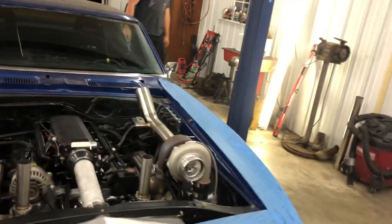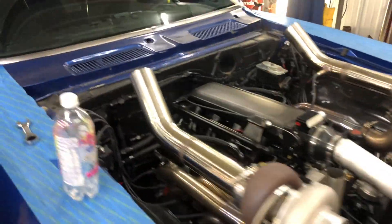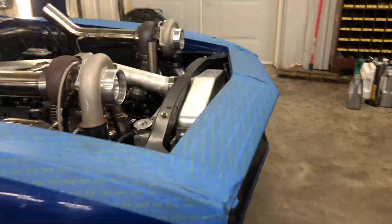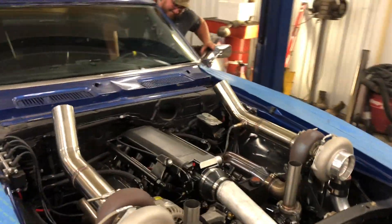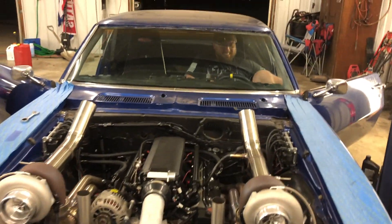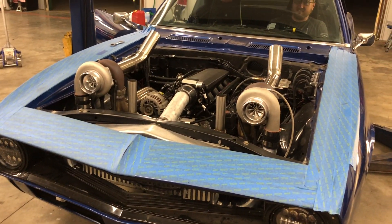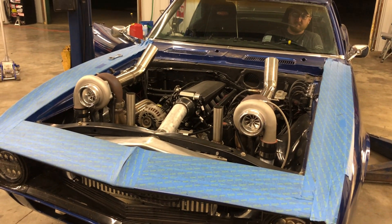All right guys, unfortunately that is all the videoing I did that day. Like I said, I just got really excited and didn't get any videoing done — but sometimes that's how that goes. So what we're going to do is Matt's going to get in there and start it up so I can give you guys the turbo noise, because I know that's what everybody's here to see anyway. Go ahead and fire that thing up, dude — it sounds so good!